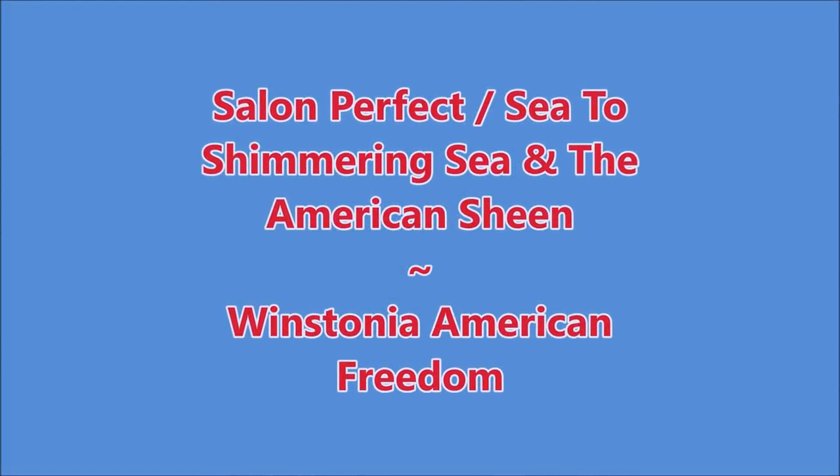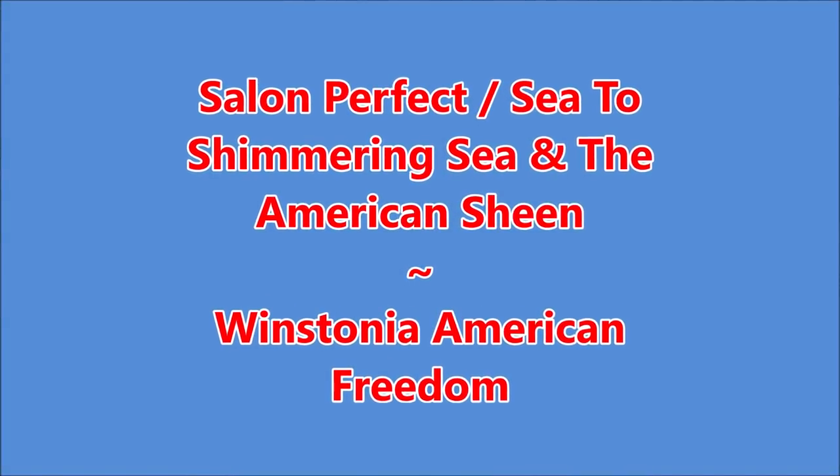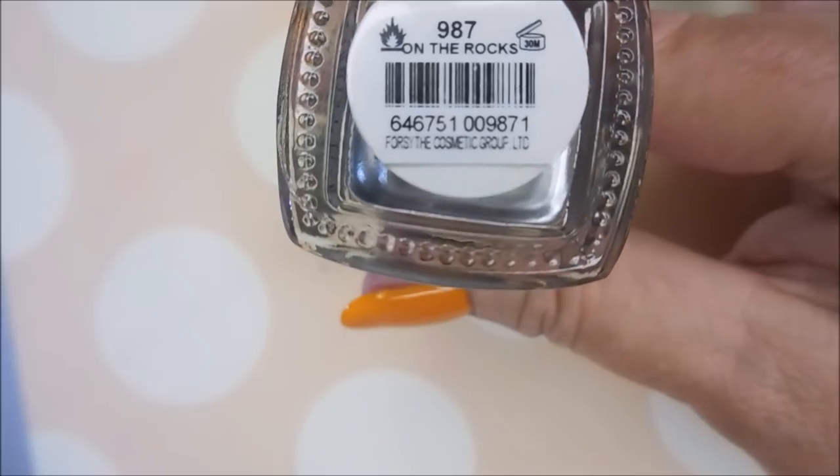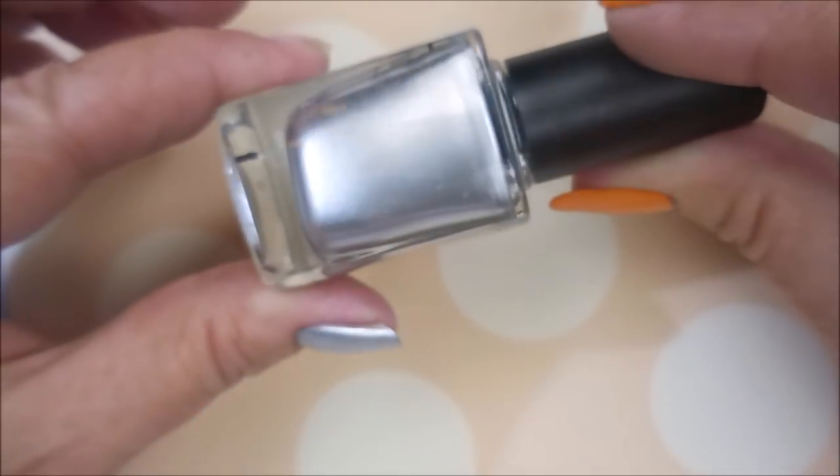Hello my friend and welcome to my channel. Today I've got Salon Perfect Sea to Shimmering Sea, the American Sheen, and Westonia American Freedom. I've started with Neltex Formula 2, and here is Color Club on the Rocks.